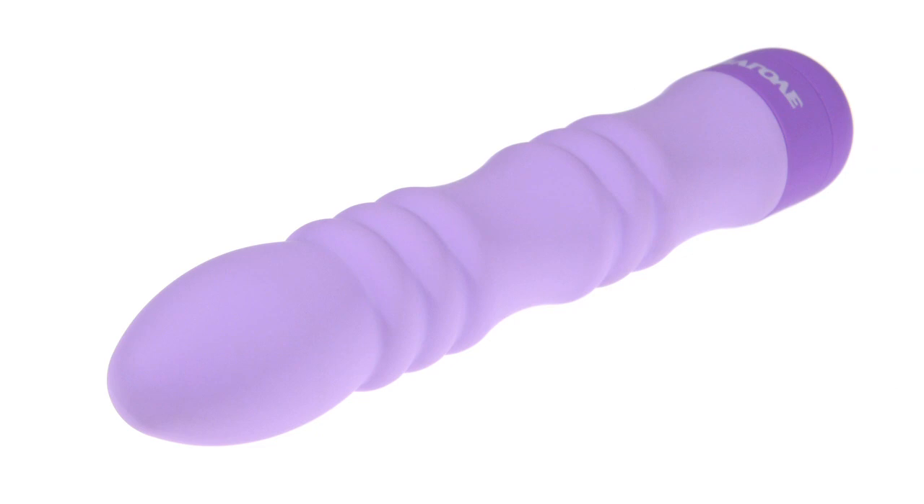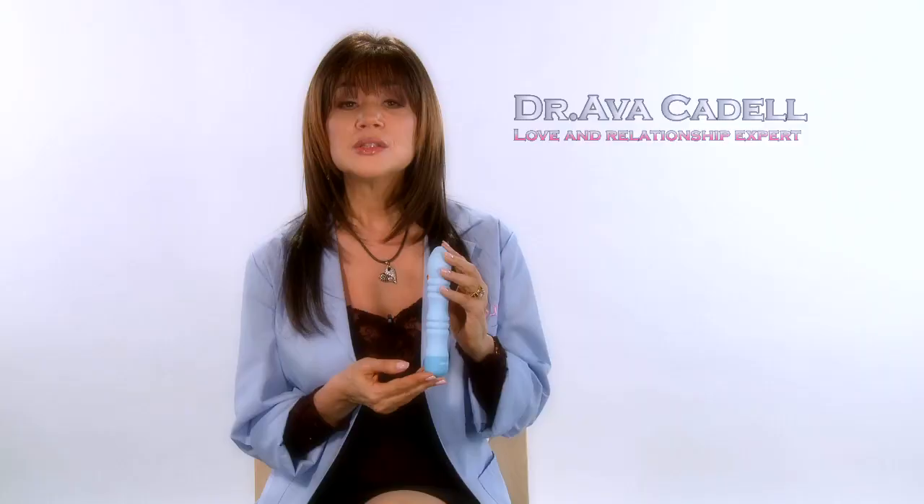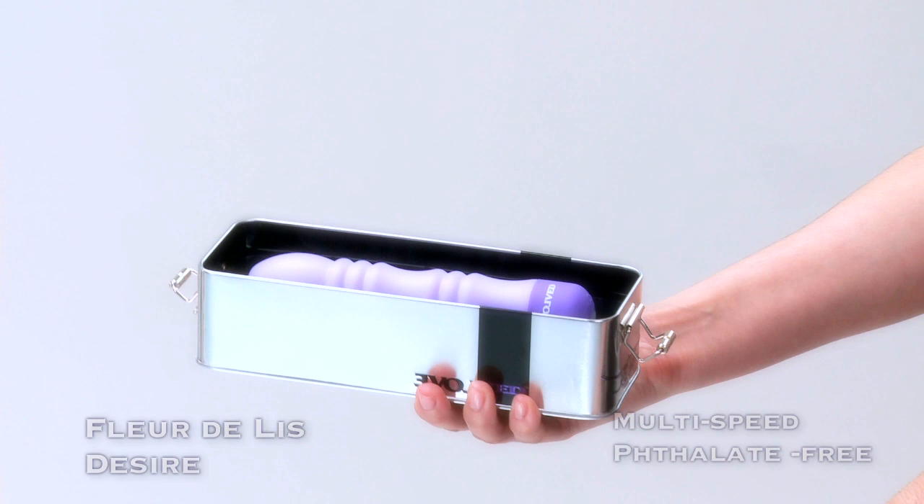The decadent design of the waterproof Desire Vibrator is carved to perfection with seamless rings and a shapely figure. To bring your waterproof Desire Vibrator to life, unlatch your beautiful decorative keepsake case, which you can then use to store your personal Evolve toy.